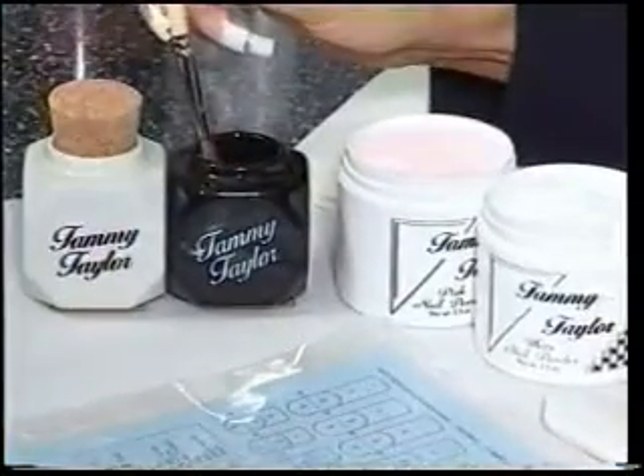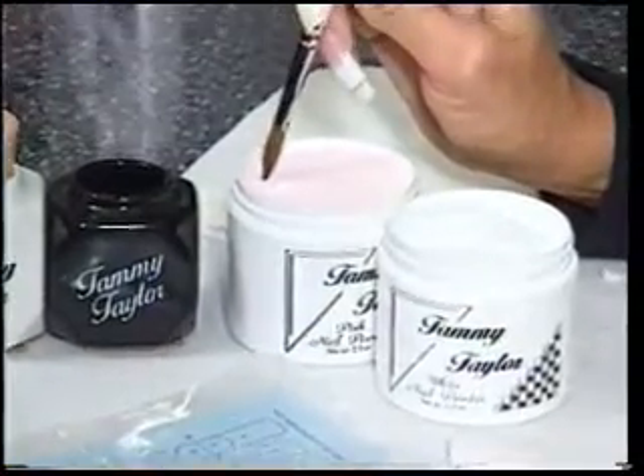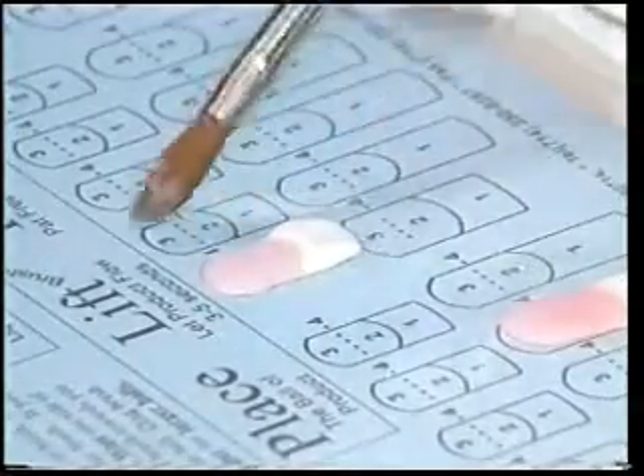Wipe off your brush, dip your brush into your liquid, wipe it off — all the way — and then drag just a little bit in your pink for a nice small pink ball. Let it flow, make a beautiful cuticle area, and then just a touch of a feather — stroke it out.